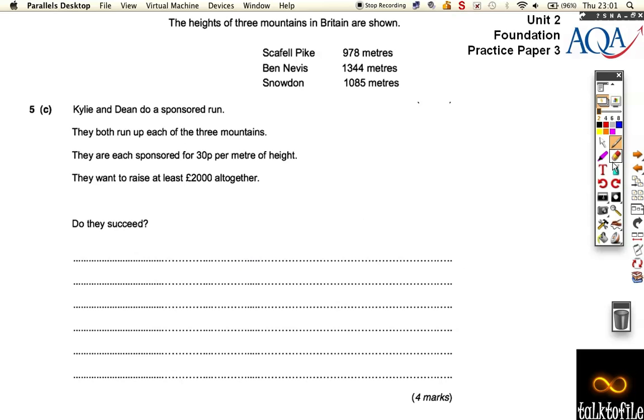I've brought the heights across here because we might need them. Kylie and Dean do a sponsored run — they both run up each of the three mountains. They're sponsored for 30p per meter of height, and they want to raise 2,000 pounds altogether.